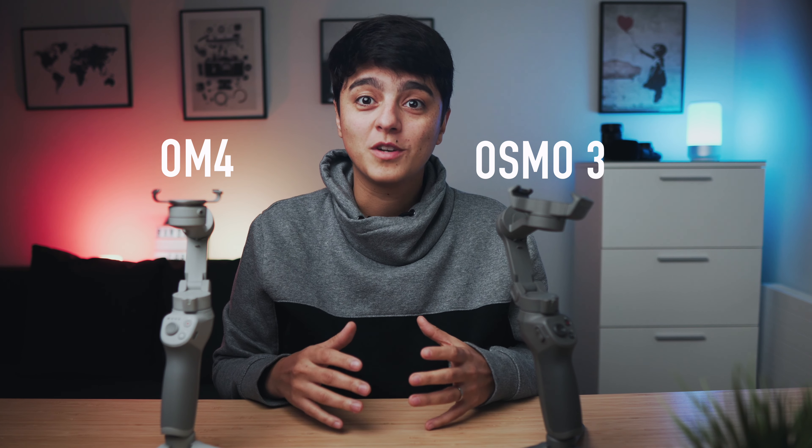To answer the question of those who, like me, already own the Osmo 3 and are now wondering if it is worth the upgrade — I'll say most probably not, and I can explain. These devices are virtually identical, with the exception of the magnetic clamp and the increase in payload capacity.